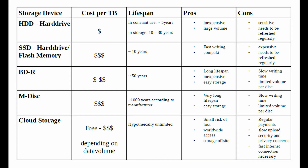I created a table comparing the most common types of storage devices, so if you want to take a screenshot of it you can hit pause now. If you want, you can also download it for free — there's a link in the description.